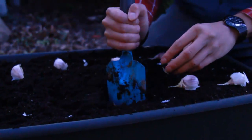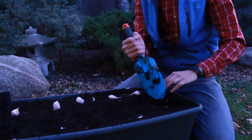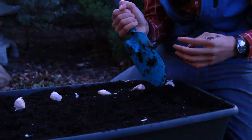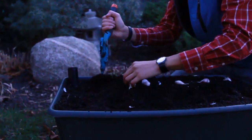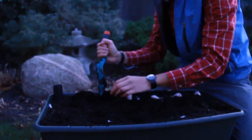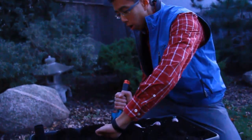I talked about hardneck and softneck garlic at the beginning. Hardneck garlic, as I mentioned, is more cold hardy and generally more suited to our Ontario climate. Many people say that it tastes better, although that's to be debated among the garlic connoisseurs. Softneck garlic, on the other hand, is more suited to warmer climates. It generally grows a little bit faster and people say that it stores a little bit better as well.